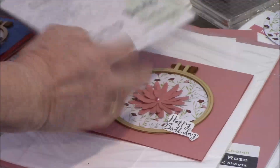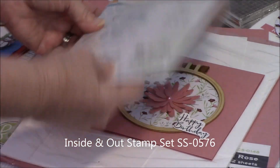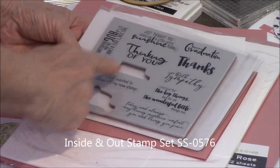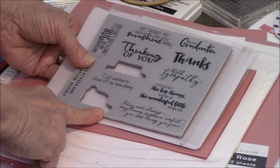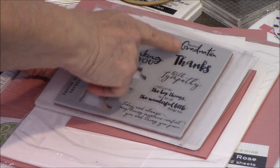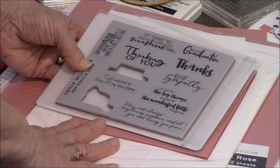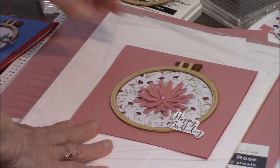The stamp set that I'm using is Inside Out. I'm doing a birthday card, and I've taken out 'happy birthday' and the inside words, but you can use this stamp set for almost anything — thinking of you, graduation, thanks, sympathy. It's just got a whole bunch of different uses.